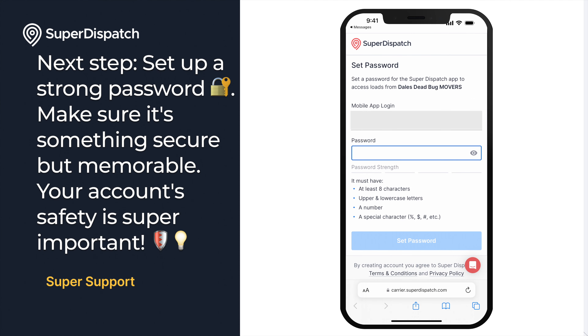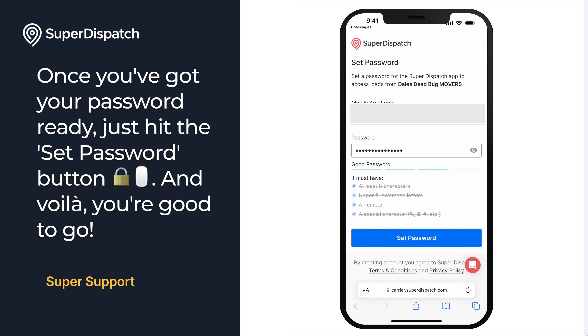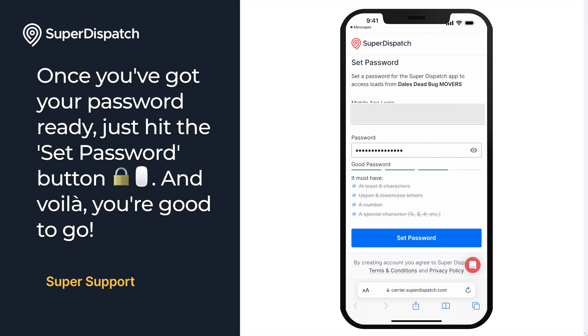The next step will be to set up a strong password. Make sure it's something secure but memorable — your account safety is super important. Once you've got your password ready, just hit the Set Password button and you're ready to go.